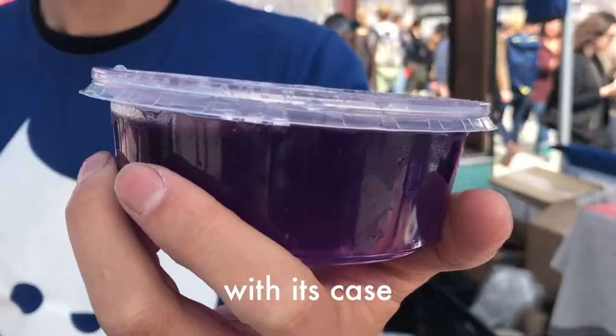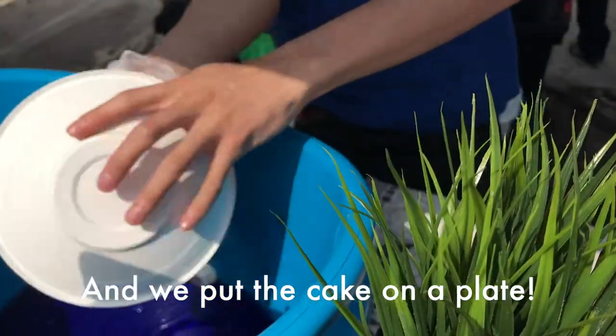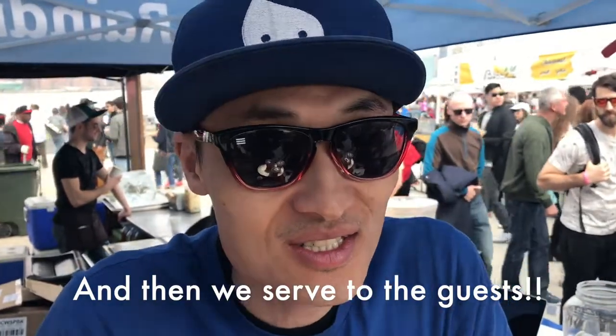First we pull out the raindrop cake with this case. Then we dump out the water, and we put the cake on a plate. Then we put on the toppings — that's coconut milk with coconut jelly — and then we serve it to the guests. Thank you.